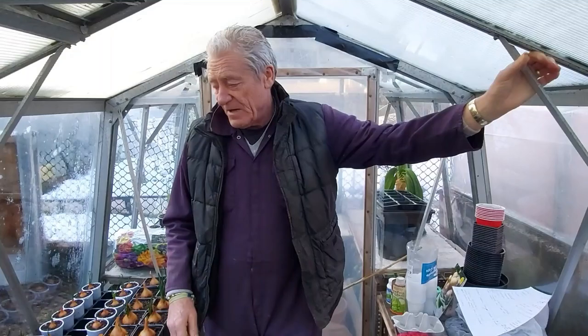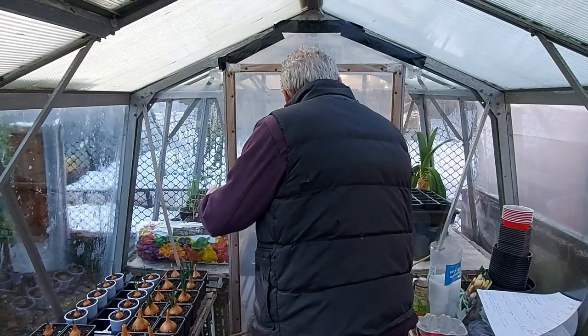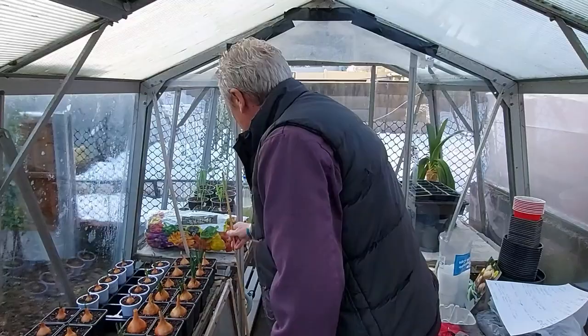This end is the cold end of the greenhouse. I've got my exhibition shallots, pickling shallots, plus a couple of other bits. So that end is being kept at 50 minimum, which is ten in Celsius - ten English money.